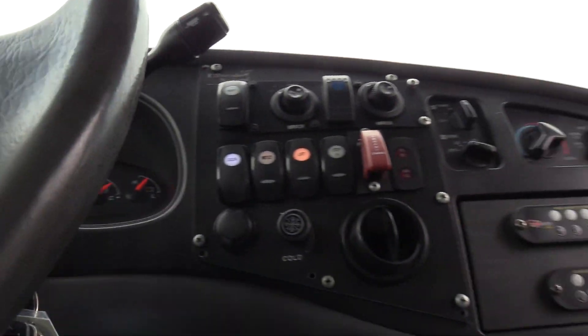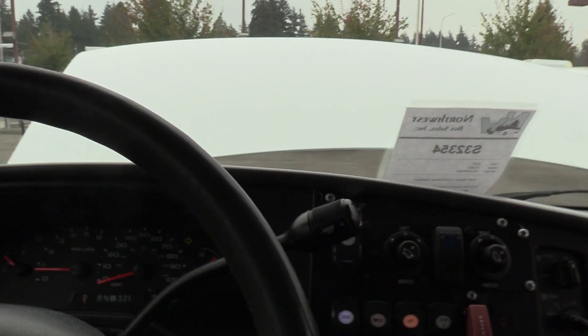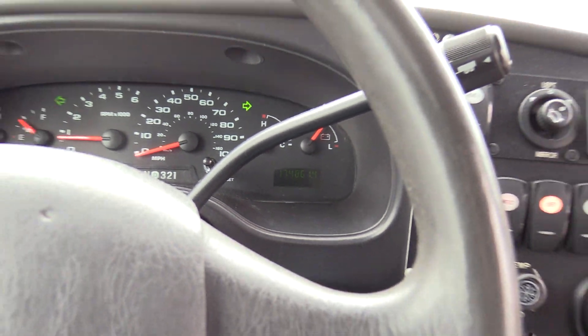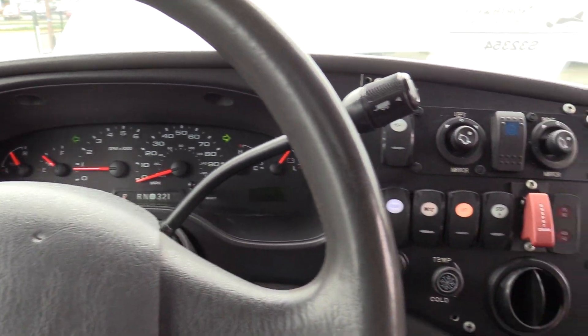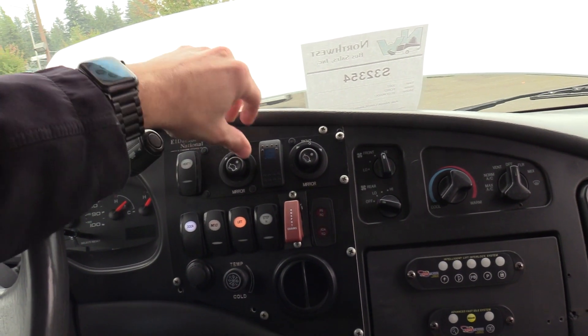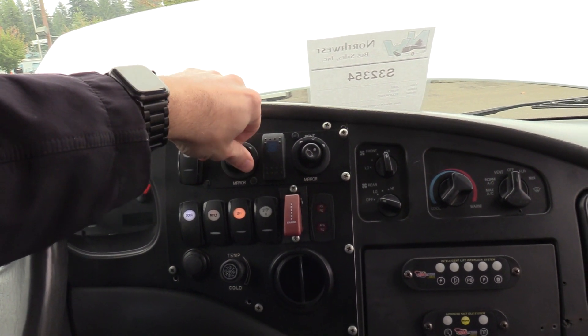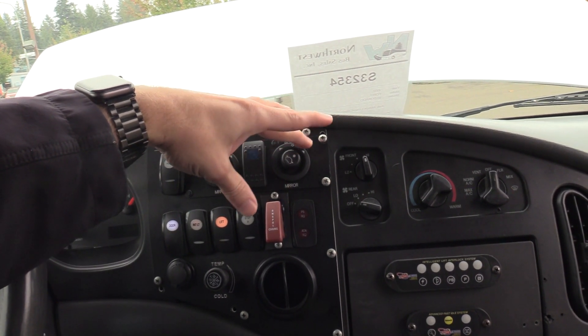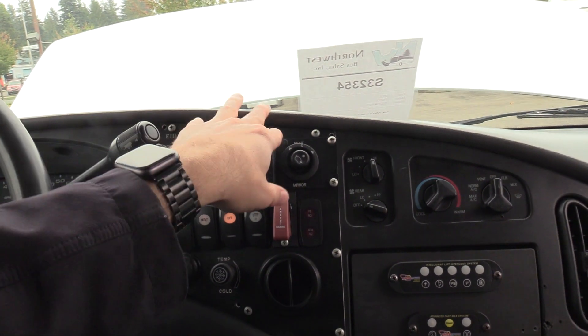I'm going to go over the driver area. First, the mileage — it says 174,861 miles on it. To your right, you've got your rear heat switch, powered mirrors — left bottom and top, right bottom and top.